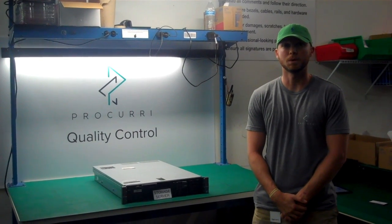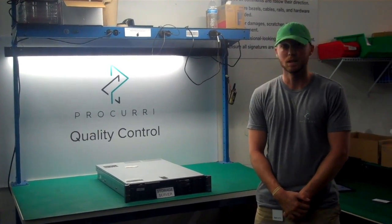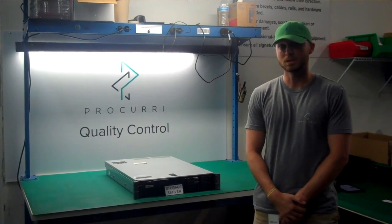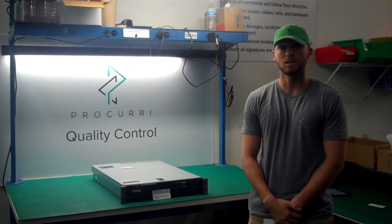Hello, I'm Dylan with Prochiri, and today I'll be showing you how to properly disassemble a storage server. Today we'll be working with a Dell PowerEdge R710, and I'll show you how to take apart the inside and the internal pieces.